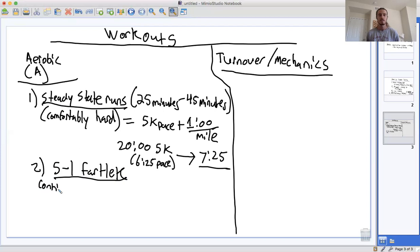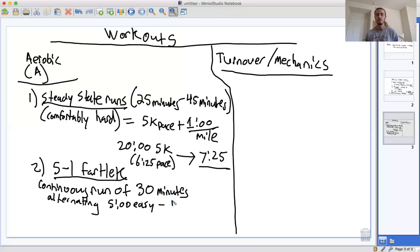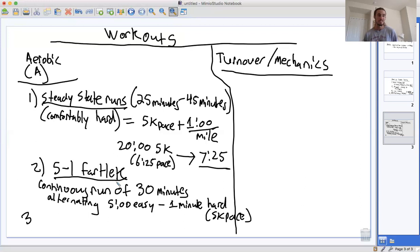The 5-1 fartlek is a continuous run of 30 minutes, alternating five minutes easy with one minute hard. In this case, hard is your 5K pace and easy is just your normal easy conversational pace. Once you've done a couple of these 5-1 fartleks, you can increase the intensity by increasing the ratio of hard running — so it doesn't have to be a 5-1. You might even do a 4-1 or 3-1.